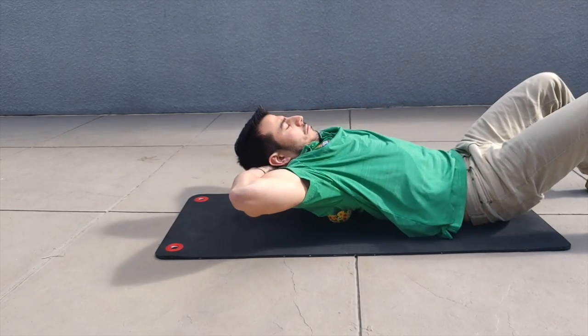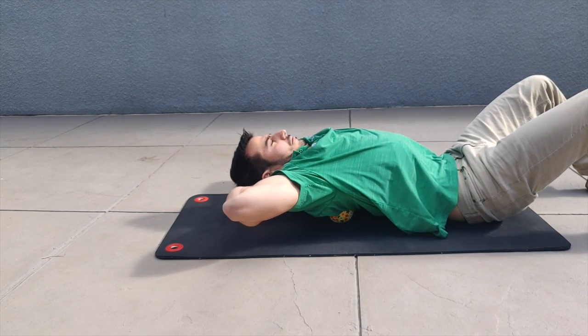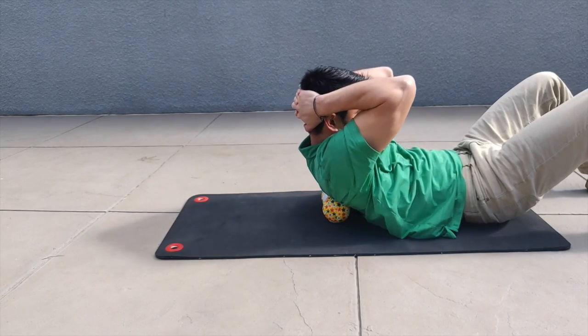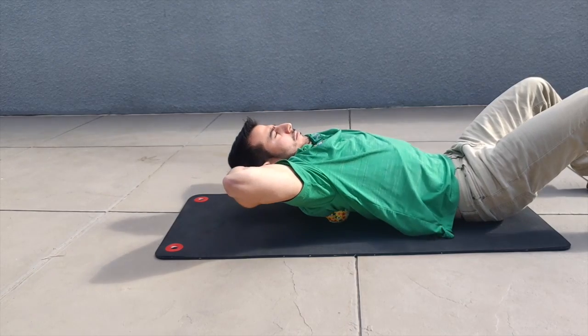You can then interlace the fingers. As you're going back, try to open up the armpits, and while you come forward try to bring the elbows together. Don't let the ribs flare out as seen here — try to engage your core. It's very important to protect your lower back and upper back and make sure that you're doing the exercise correctly.